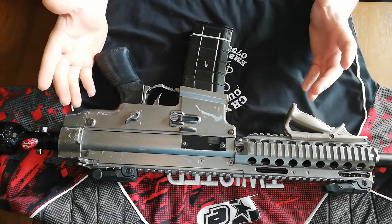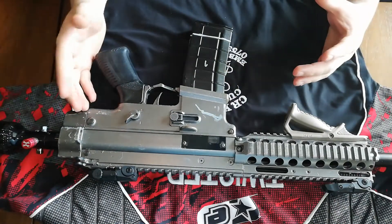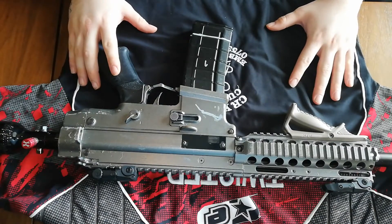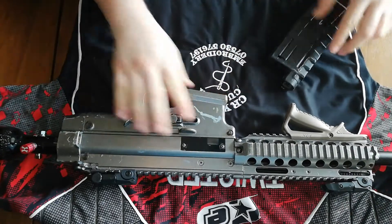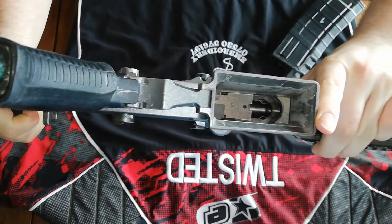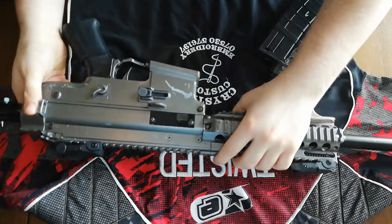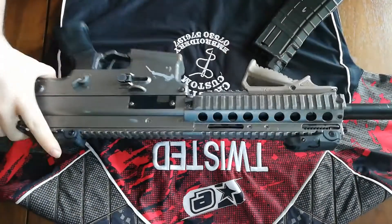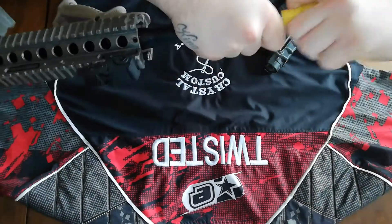Hey guys, what's up, it's your boy Twisted again. Today we'll be going over a little bit of the disassembly and some of the maintenance to do with the Maxtact TGR2. Just to clear things up, this magazine is empty, there is nothing in the breech — I'm going to pull this bolt back — there is also no air in the tank, so this marker is now declared safe. I can now take the barrel plug out, because safety is always the first priority.